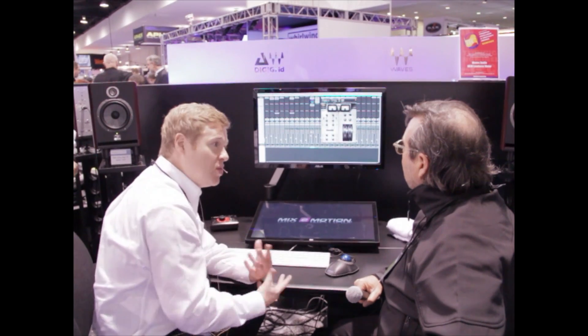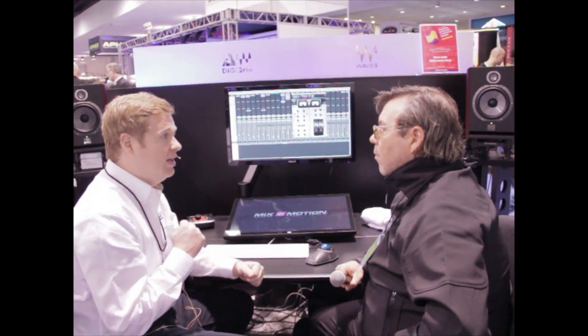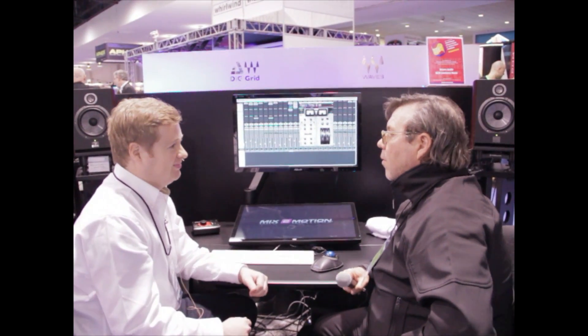With all of our plug-ins, especially here on the trade show floor, we encourage you guys to download it, listen to the demo, and use it in your own listening environment and see what you think. Sounds great. There it is, you guys — Waves Red. Download it at the Waves website. Check it out and let us know what you think.